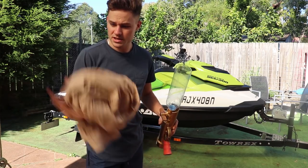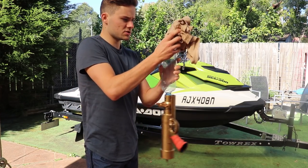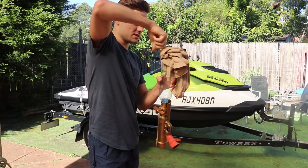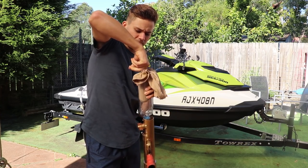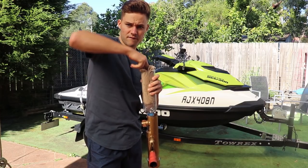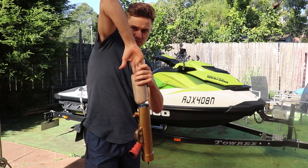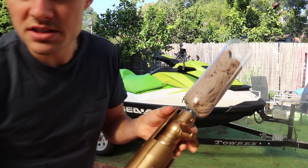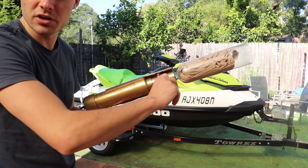So what you want to do with your t-shirt is just wrap it up and insert it into the barrel like this. The more compact and wrapped up you do it, the better it actually shoots. You can really compact it in there — push it in. As you can see, it's stuck in there nicely, and then it's just a matter of turning the valve.